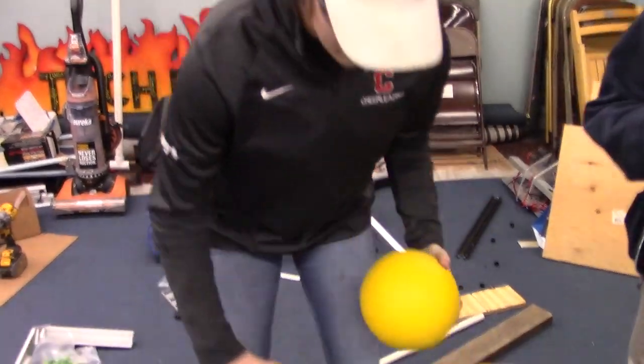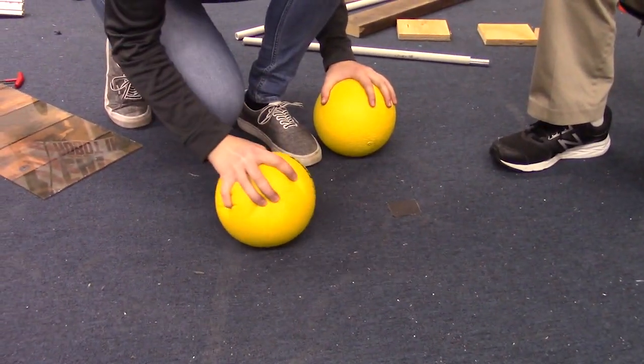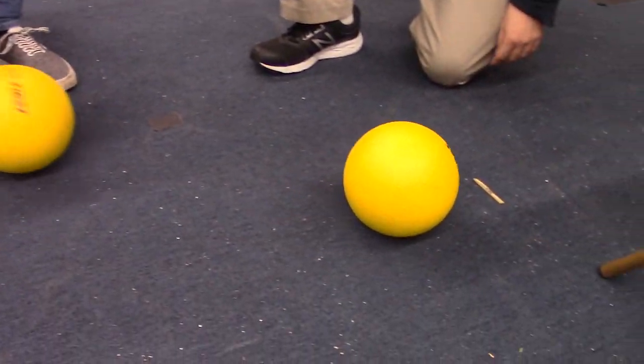Now let's go down to the carpet. If we just rub that against the carpet, you can kind of see it's also still rough. You get some good traction, and if we roll it, it rolls just like any other ball would once it re-inflates.